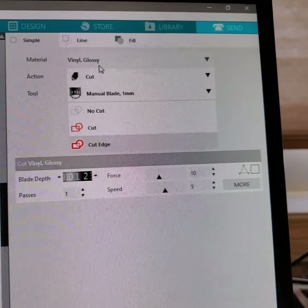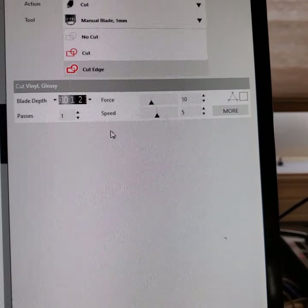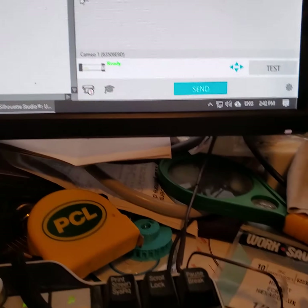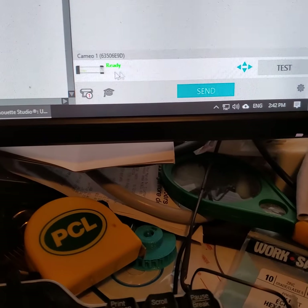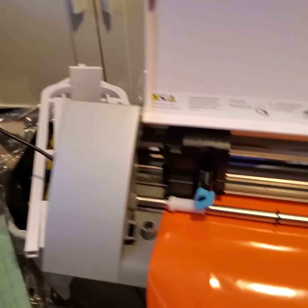I picked vinyl glossy and it tells you exactly in here where to set your blade pressure and everything. It works great. If you look down here — I hit Send and it starts sending it to the machine right there.